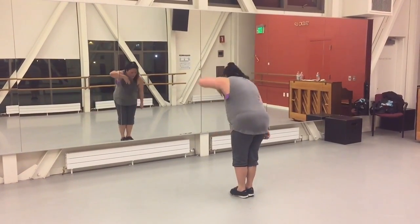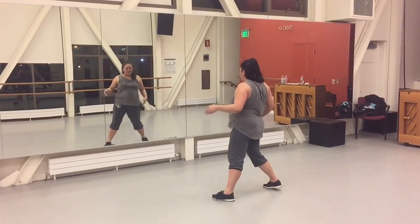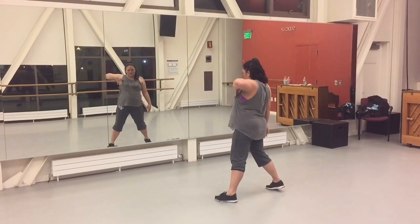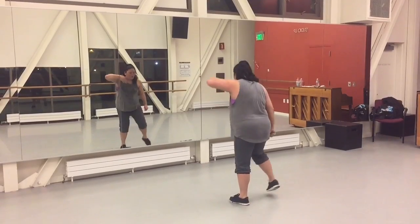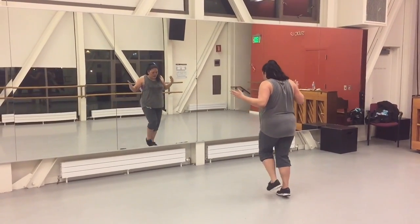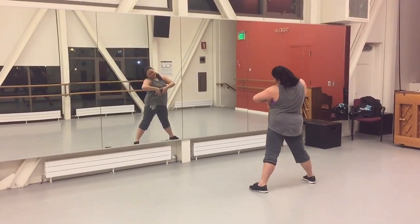Group 3 starts. 1, 2, 3, 4. So your right arm is coming up gradually. Left hand is sliding on your side. 1, 2, 3, 4, and 5, 6, 7, 8.